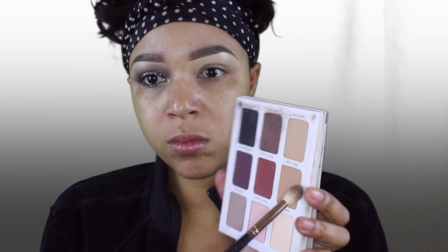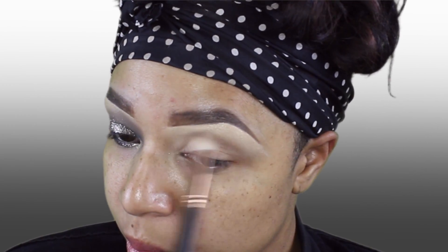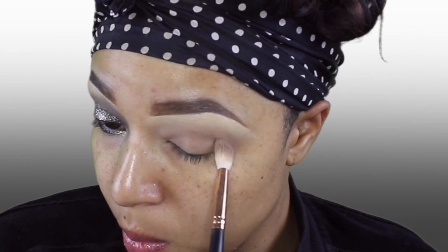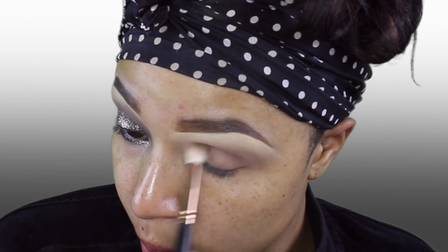Taking my The Balm Cosmetics Neat Matrimony Palette, I'm going to start with the color Matt Lopez and put that in my crease. Taking the shade Matt Reet to deepen my crease and give it some more definition, as well as put it in my outer V.